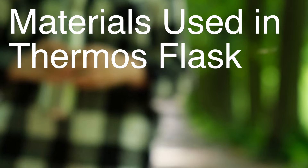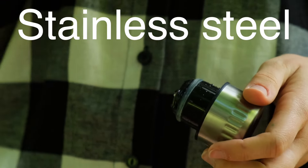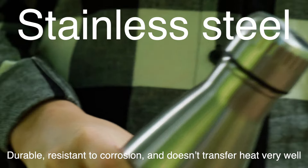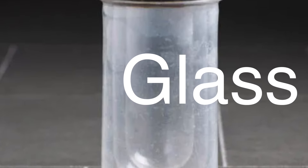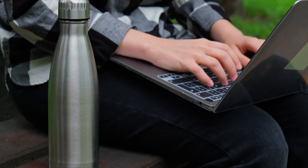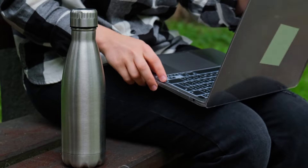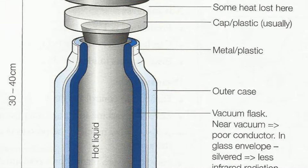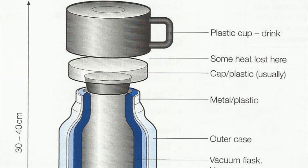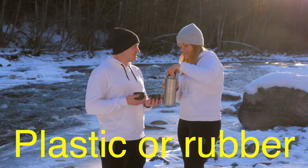Now let's talk about the materials used in thermos flasks, because this also plays a crucial role in how well they work. Most thermos flasks are made out of stainless steel these days, and there's a good reason for that. Stainless steel is durable, resistant to corrosion, and doesn't transfer heat very well, which is exactly what we want. Some older thermos flasks used glass instead of stainless steel. Glass has the advantage of being a poor conductor of heat, but it's also fragile and prone to breaking. That's why stainless steel has become the go-to choice for modern flasks — it offers the best of both worlds: strong heat retention and durability. The lids of thermos flasks are also carefully designed to prevent heat loss. A poorly designed lid could easily let heat escape, defeating the purpose of the flask. That's why the lids are usually screwed on tightly and made from insulating materials like plastic or rubber, which don't conduct heat very well.